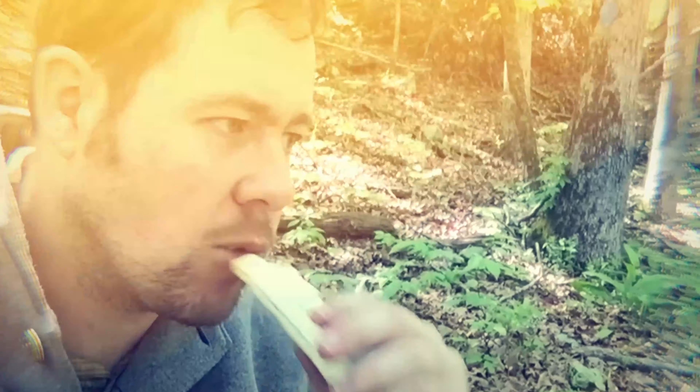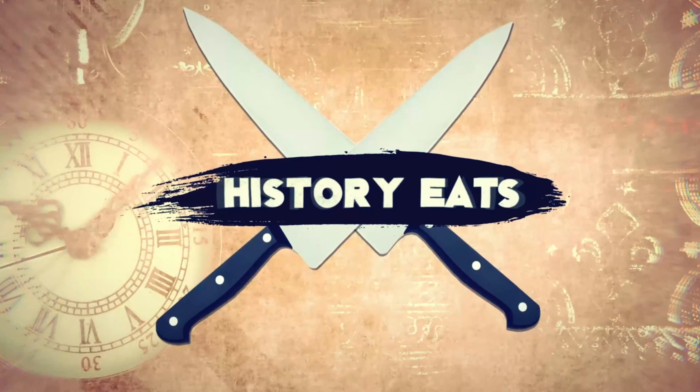My name is Heath Hammer, and I love food, and I love history. No one has ever accused me of being a cook, but I don't mind trying. Come into the kitchen with me, and let's see if we can cook up some History Eats.